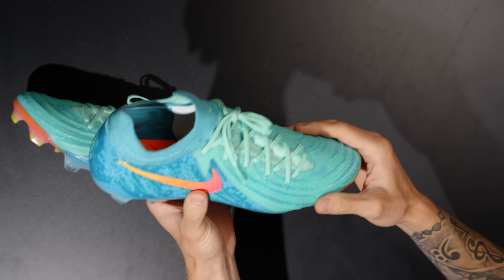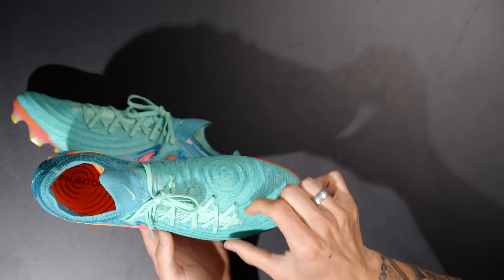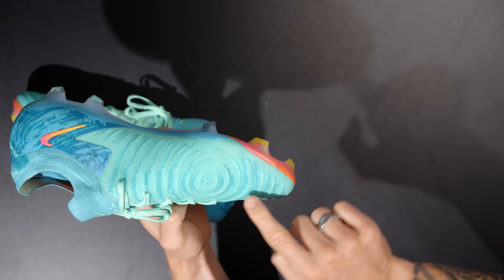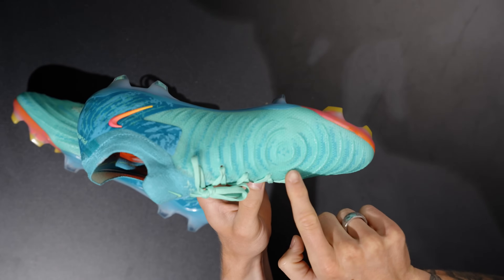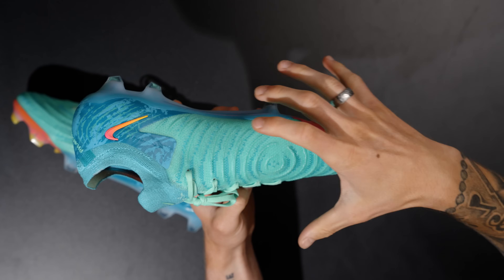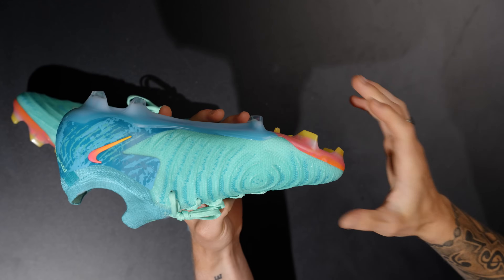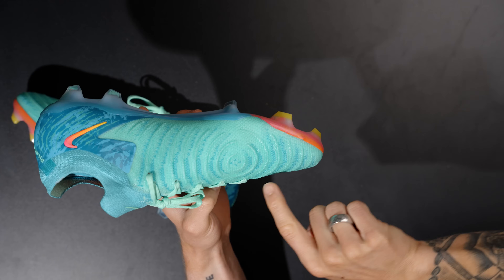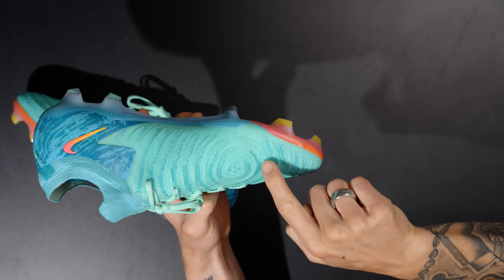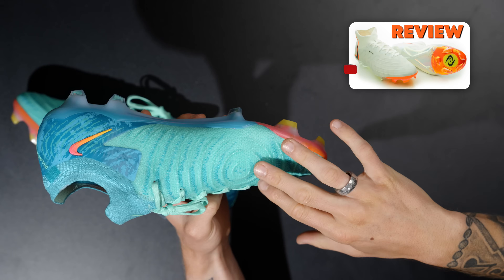Other features of this boot that have changed: it is a similar off-center lacing system, which is nice. And you do have these ridges in the upper. This particular colorway is called something like the vortex colorway — honestly it's just marketing at some level — but these are the same type of grip knit ridges that carry over from the Phantom Luna.